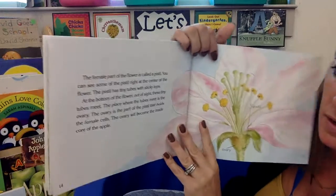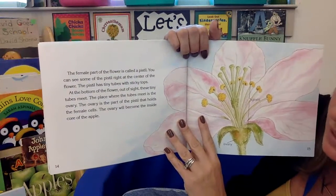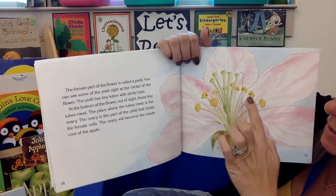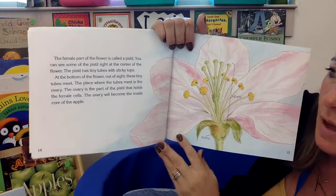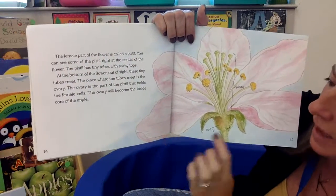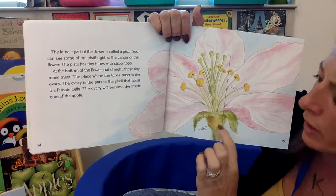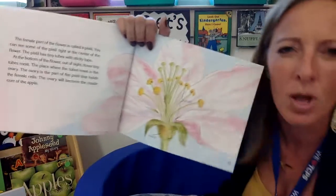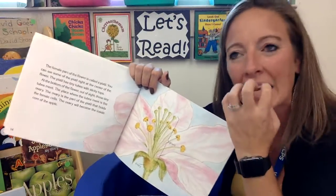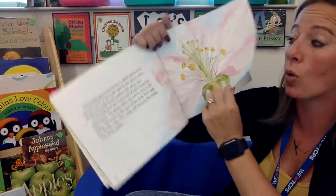The female part of the flower is called the pistil. You can see the pistil right at the center of the flower — right here in the middle, the green part. It has tiny tubes with sticky tops. At the bottom of the flower, out of sight, is where the male and female parts meet. This is where the female parts are held — that will become the core of the apple, the part that we don't eat. This part in here is going to become the core of the apple.